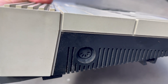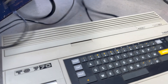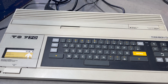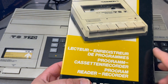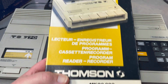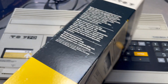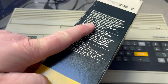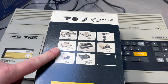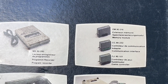On the side there's a connector for the cassette recorder — the magnétophone. Here we go — it's the lecteur enregistreur de programmes, the cassette recorder. I'm wondering if I can use this with the MO6. I thought the peripherals were interchangeable — I've read the software doesn't work across models but the peripherals are.